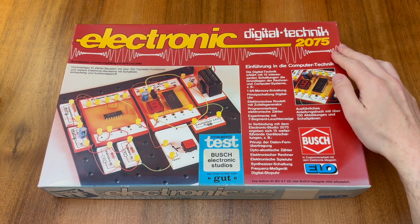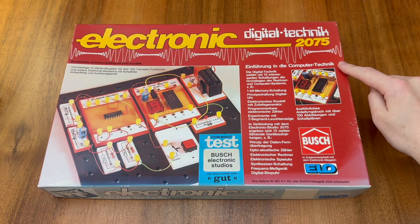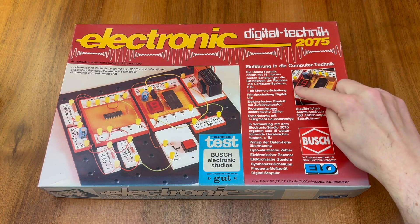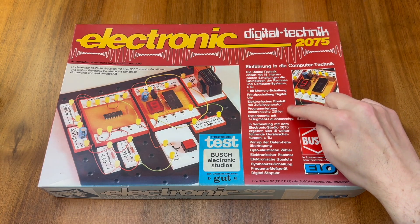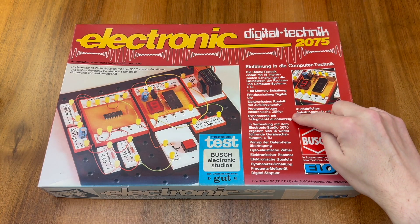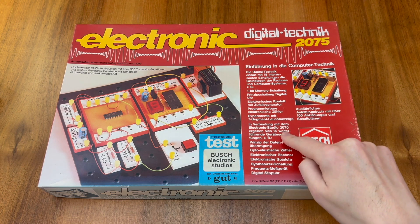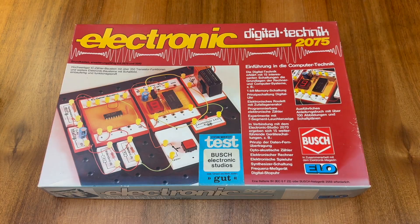The Model 2075 is an introduction to computer technology, and the kit contains 15 interesting experiments, including 1-bit memory, a programmable counter, and experiments with the 7-segment display. If you have the Electronic Studio 2070 model, you can add this kit to conduct an additional 15 interesting experiments.